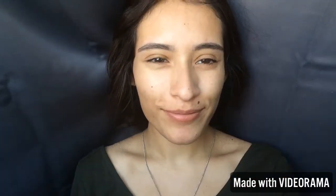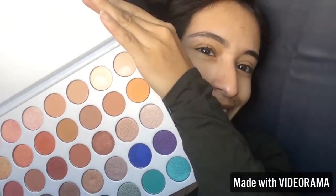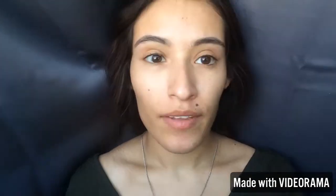Hello friends! My name is Amber and I am going to be doing a look on the Jaclyn Hill palette. I just got this in the mail so I'm super excited to do so many looks with this.